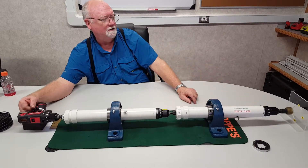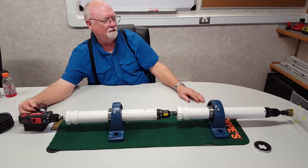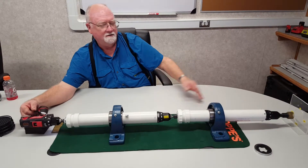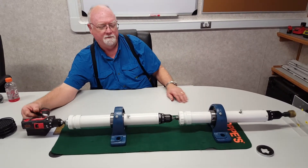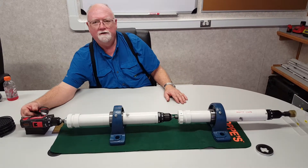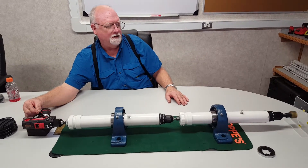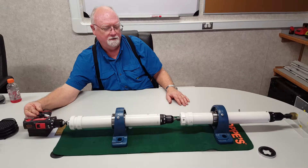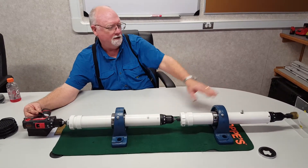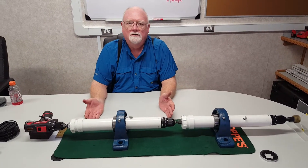If I want 180 degrees, I increase my rotation of my top motor and now I have my tool face at 180 degrees. If I want to drill ahead just like before, I would increase the RPM more on the top motor, and now I'm rotating at 360 degrees, just like before.